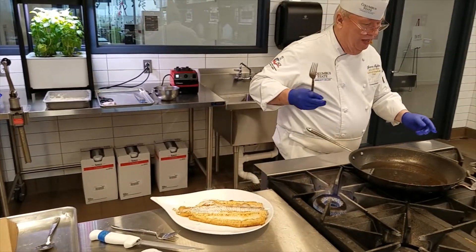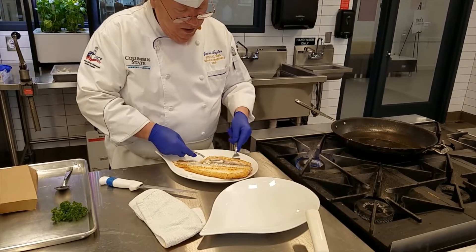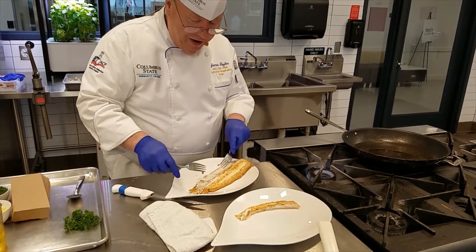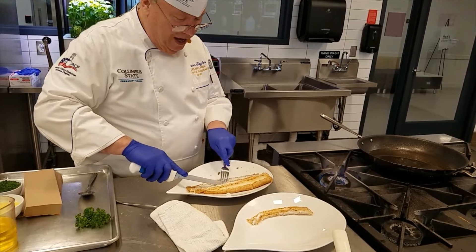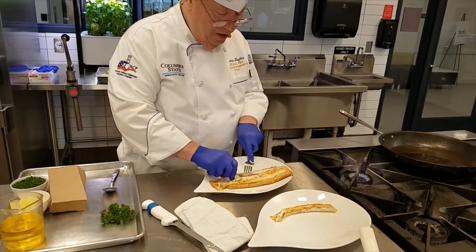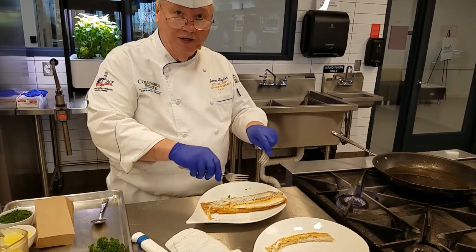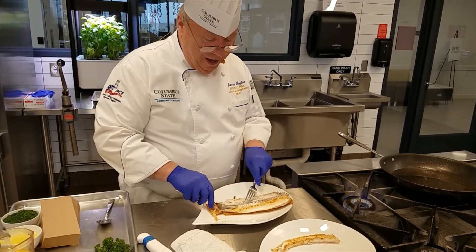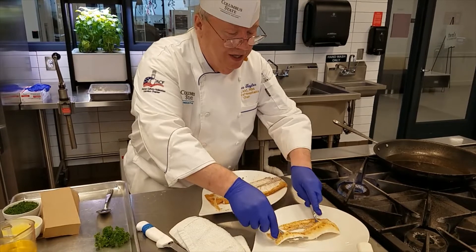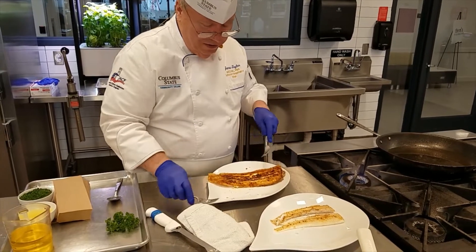So we have this nice clean plate. We're going to put this fillet on here. When I was talking earlier about being in Holland, when they do this, they do it table side in front of the guests. They have little heaters that they put on the table because they'll serve a couple of fillets, put the side dish on the plate, then go back and take the other fillets off. They'll put them in that little heater and sit the heater on the table so the fish doesn't get cold. So we're going to flip this over and do the same thing on the back.